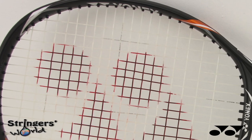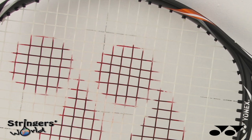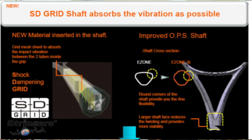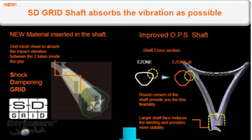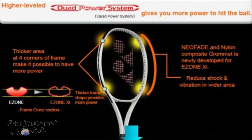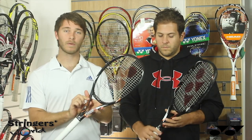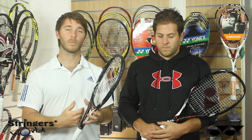The E-Zone range has now added in a few extra technologies: an SD grid — a shock dampening grid in the handle for added stability and power — and an improved OPS shaft, which is an oval pressed shaft in the throat of the racket, making it slightly thicker in the frame and slightly more round on the edges, giving it a bit more stiffness and therefore more power.